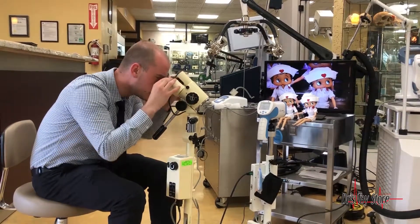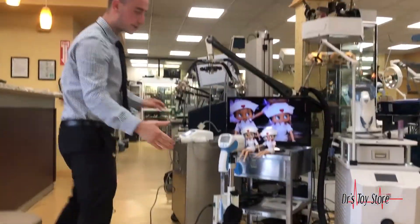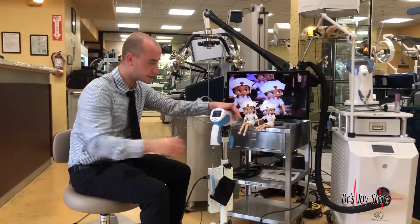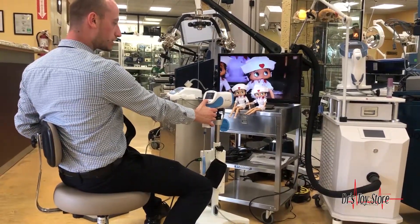With a manual colposcope you have to sit there, focus the light, and move the arm. With a video colposcope like this, you're actually not sitting there trying to focus the light — you have it focused for you. It's an autofocus and zoom feature that lets you sit back and see what you're looking at just like that.